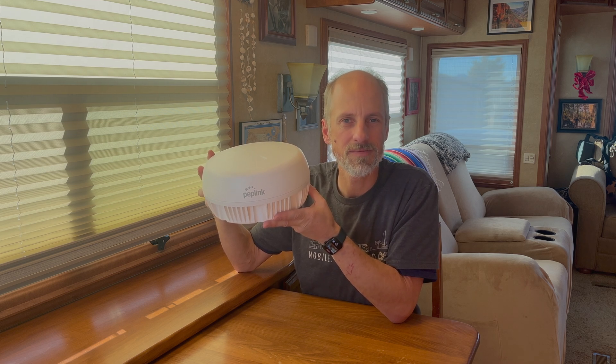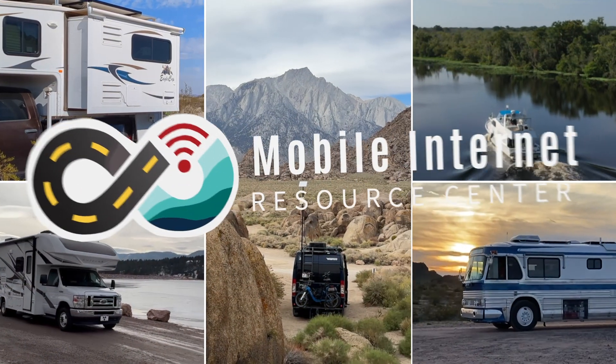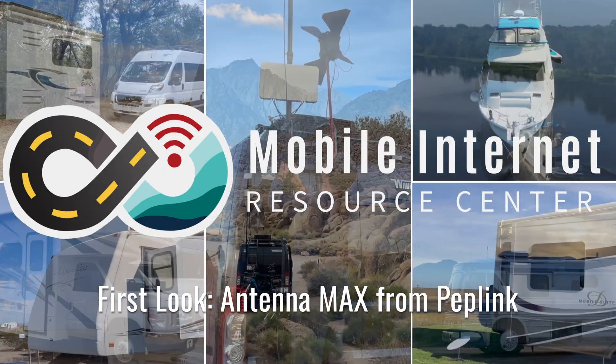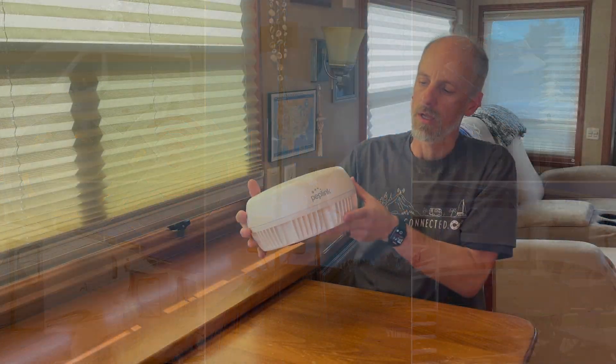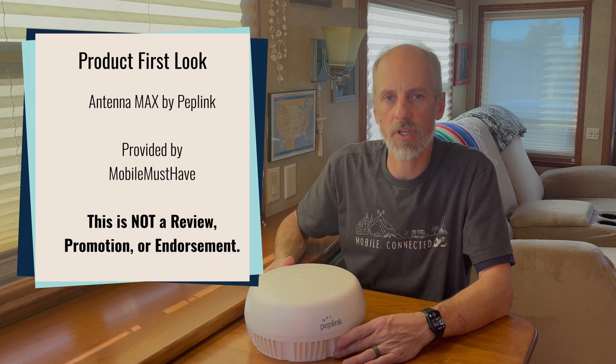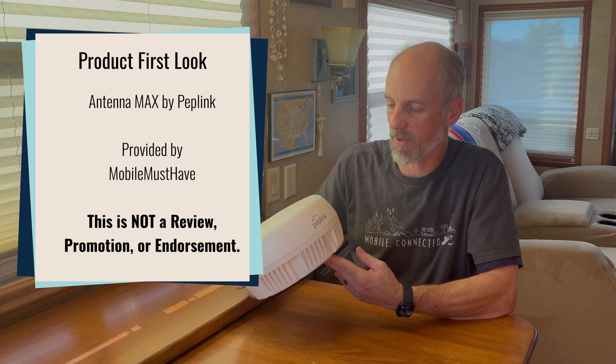Worried about cable signal loss? The PepLink Antenna Max might be your solution. This is Andy from the Mobile Internet Resource Center, and this is a first look at the Antenna Max by PepLink.